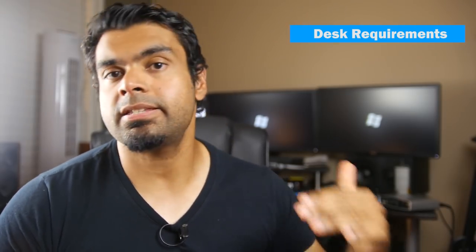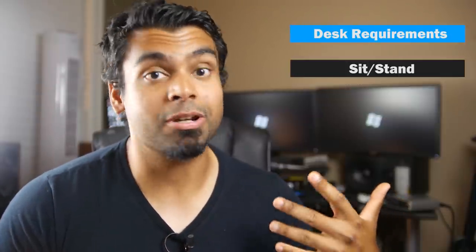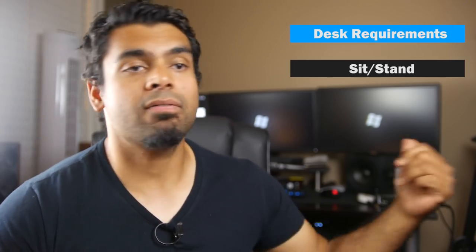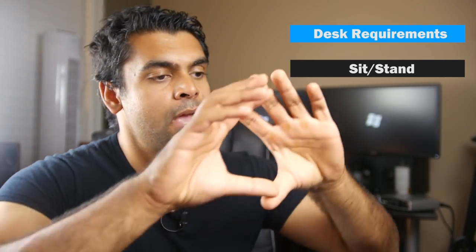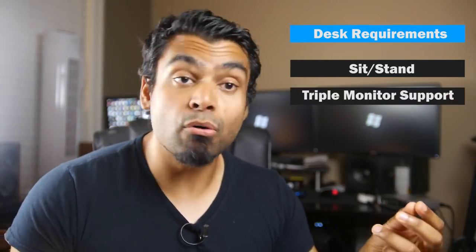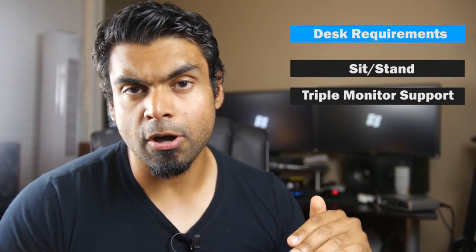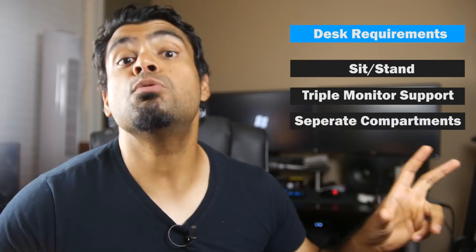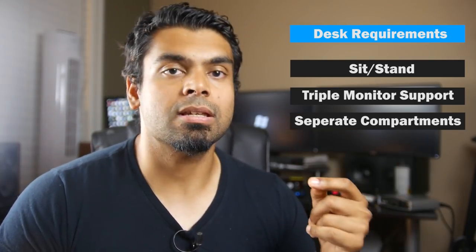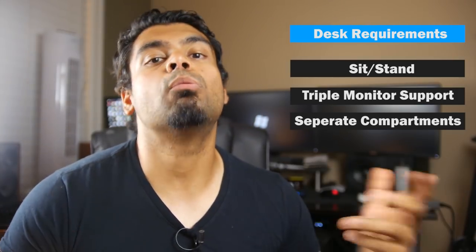Some of these parameters include a sit-stand configuration — so when I don't want to sit all day, I'll have the option to stand, and when I don't want to stand all day, I'll have the option to sit. Another one is I want to have triple 23-inch Dell monitors mounted on top of the existing mount, so I'll need a motor that's strong enough to support that weight. Right below the monitors, I want separate compartments for two bookshelf left and right speakers, and a center shelving unit that houses things like SD cards, audio interfaces, or even a headphone jack and whatever else in the future.